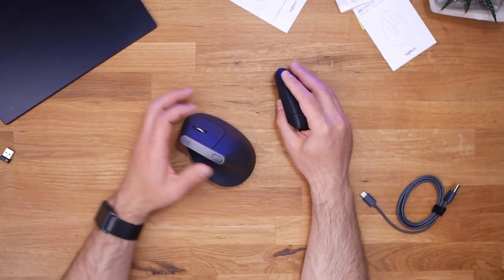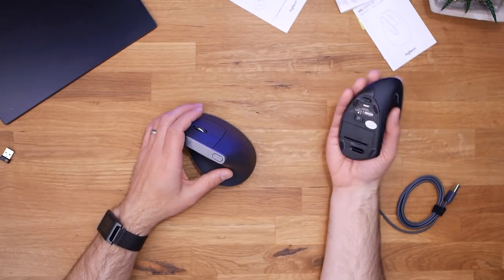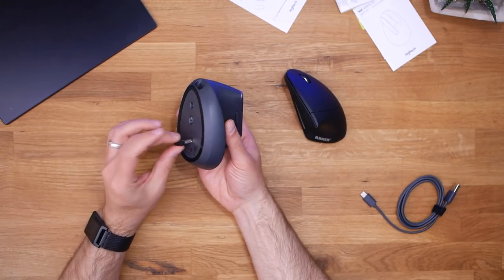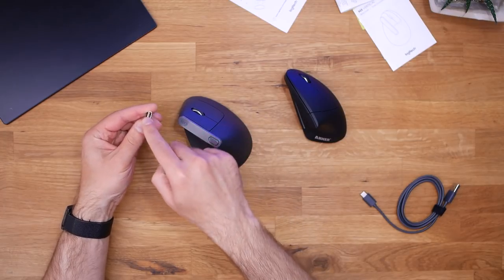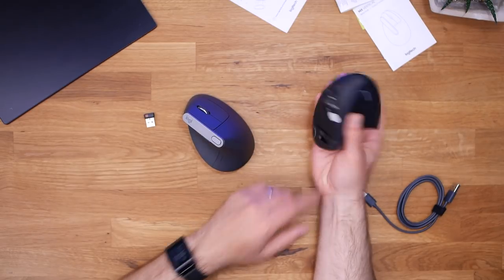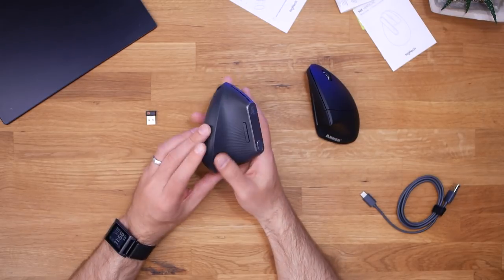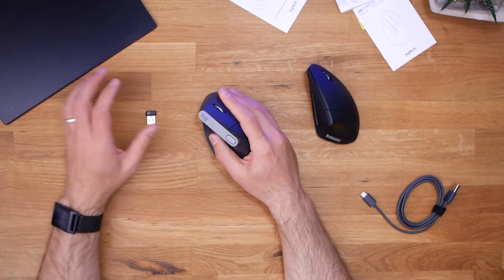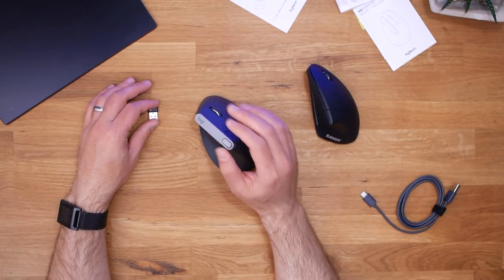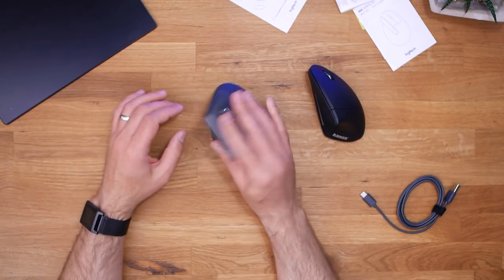If you're just looking for a vertical mouse to ease your wrist issues, or to find out if this layout will help you, I do recommend the Anker mouse. For 20 bucks it's kind of a no-brainer. One downside of the Logitech is there appears to be no place to store the USB dongle, which is an advantage the Anker has. That's about as much as I can find out without connecting it, so I'm going to go ahead and connect it to my Windows laptop as well as my Mac and see if I can go back and forth between the two laptops with one mouse.